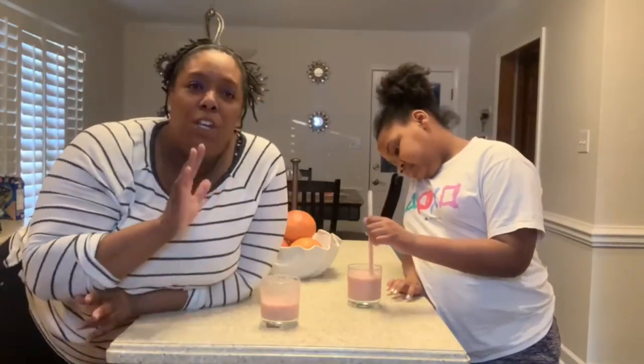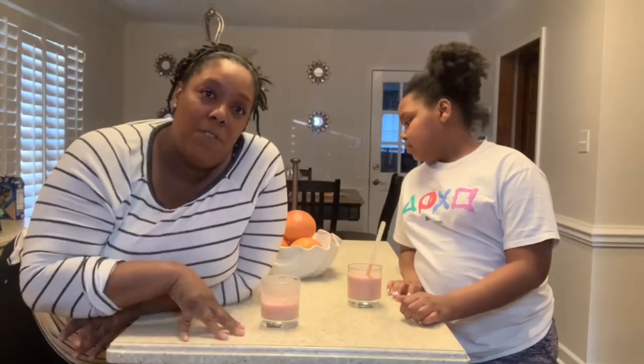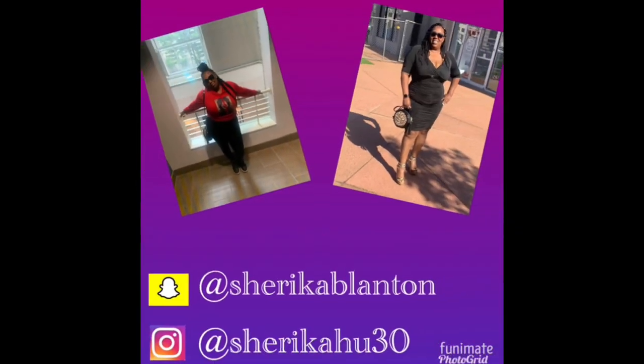So guys, sea moss is good for our everyday life. Just get up in the morning, make you a smoothie, put it in your juice, put it in your coffee. I have one person who gets sea moss from me and she puts it in her coffee every morning. Do something for yourself — this is self-care, it helps your immune system during this crazy pandemic. I'm going to do more fun videos, not just about sea moss. Thank you guys for watching this video, and I hope it helps somebody out there. Hopefully we all see the benefits of sea moss. Goodbye!